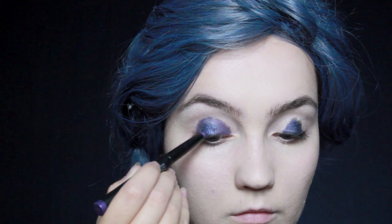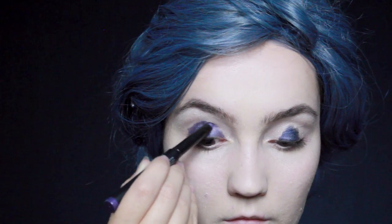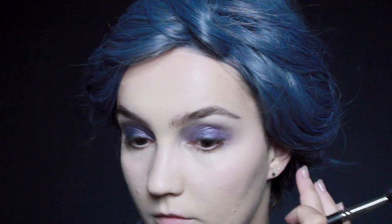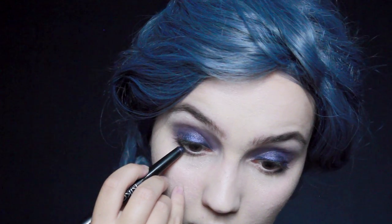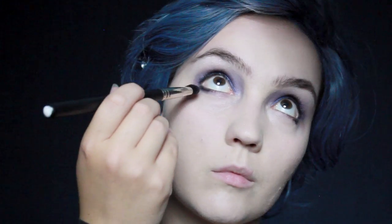Then I'm going to layer a purple over that, just around and over the lid. While it's still easy to blend, I'm going to take an ordinary c-shaped brush and blend that out. You also want to bring that down around the corner of the eye and down onto the lower lid, bringing it up especially in the inner corner close to the brows. Then go back with the navy color and bring that around the corner before blending it out again.